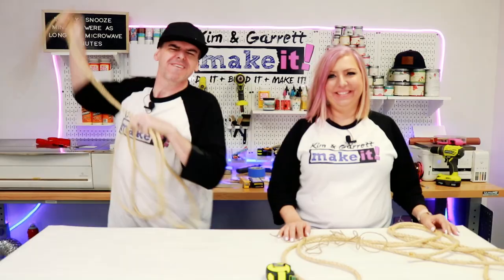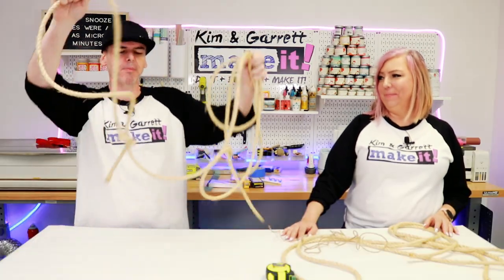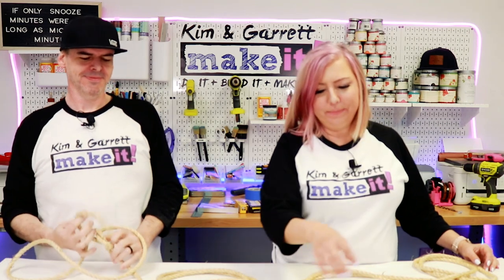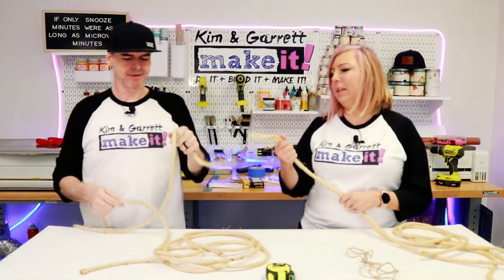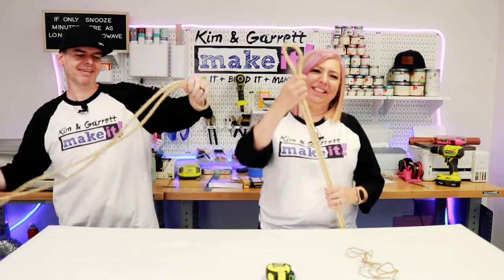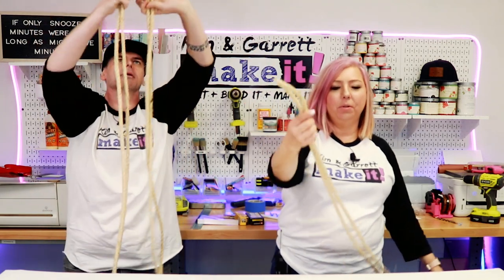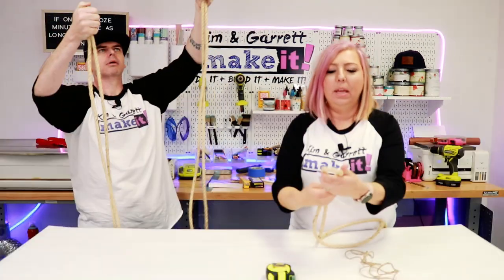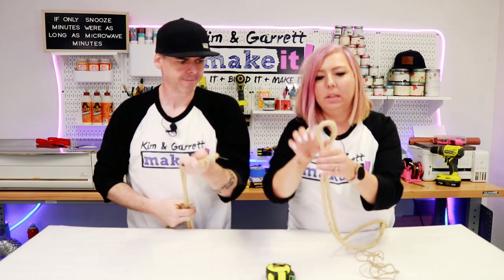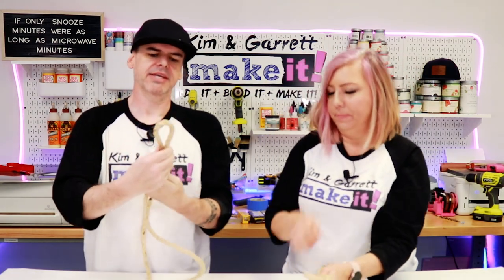Step four: we're going to assemble it and bring it all together. We're going to start by folding the rope in half and tying a loop at the top. We have 18 feet here, folded in half. We're going to use this little loop at the top, come down about three inches, add some jute — that's what's going to keep the loop tight. It's a tiny little lasso. Make the loop for the top of the hook.